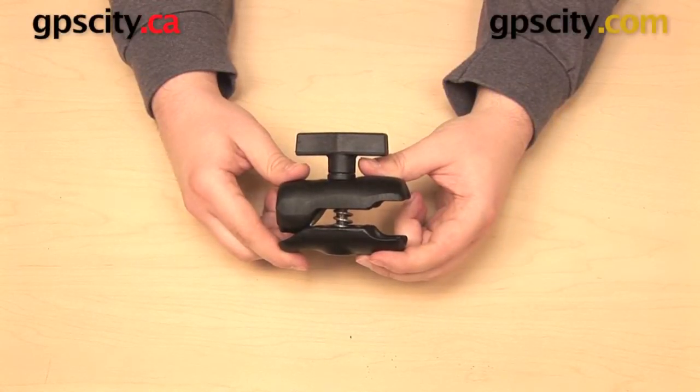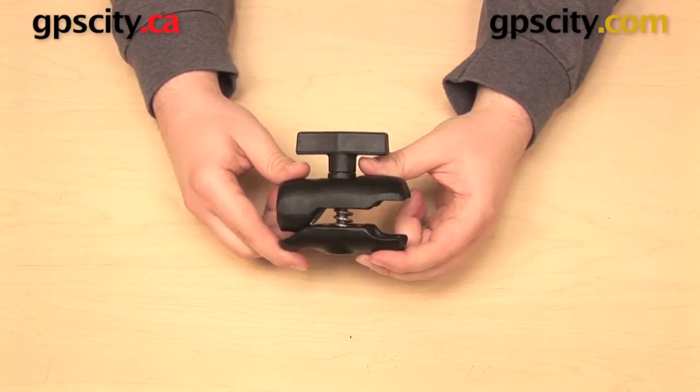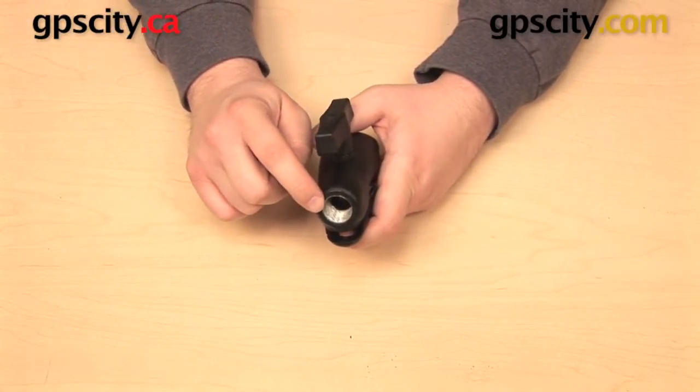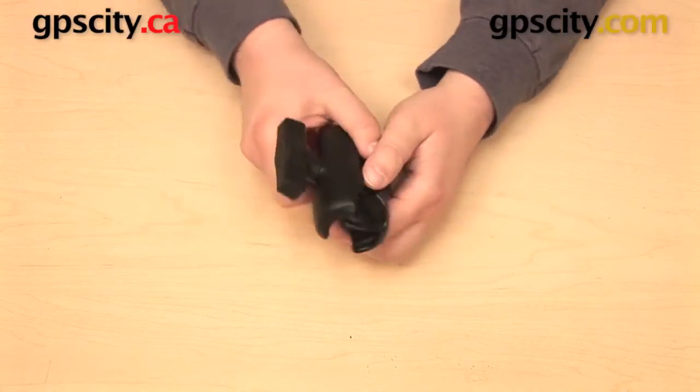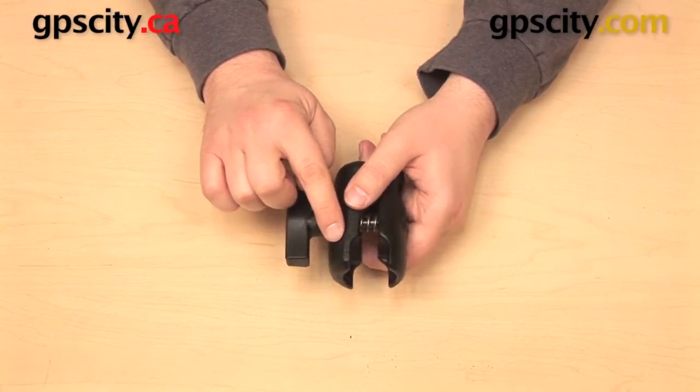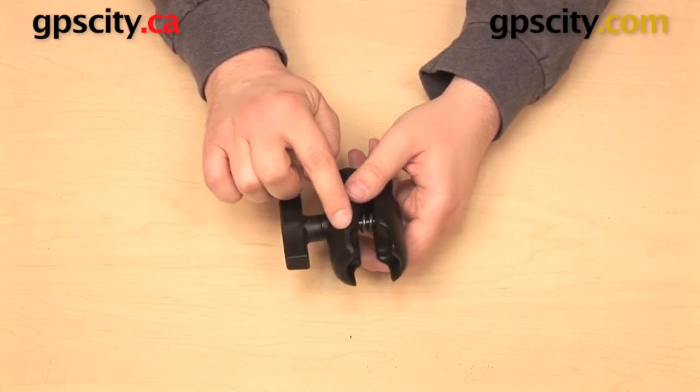In this video I want to show you the Ram Mounts Ram-200-1. This component has a half inch NPT female thread on one end. The other end has an open socket designed to be used with the Ram Mounts one and a half inch C size ball.